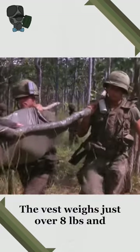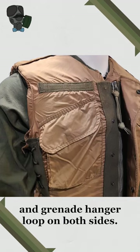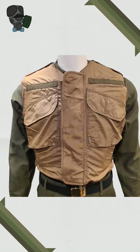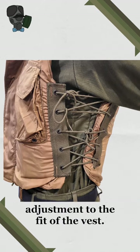The vest weighs just over 8 pounds and has two epaulets on the shoulders. On the front, it has a pocket and grenade hanger loop on both sides. Down the center, it has a zipper opening which has a flap with five buttons. On the side of the vest, there are elastic cords which allow for adjustment to the fit.